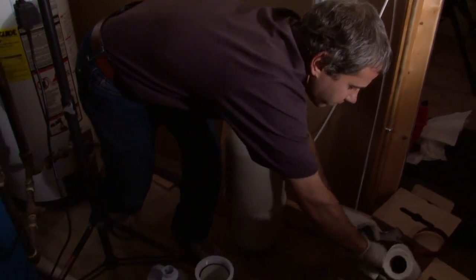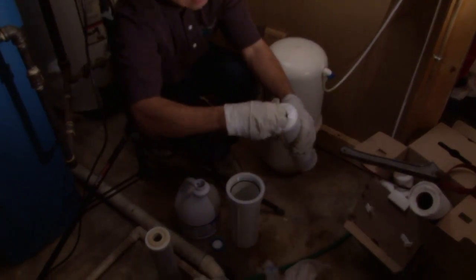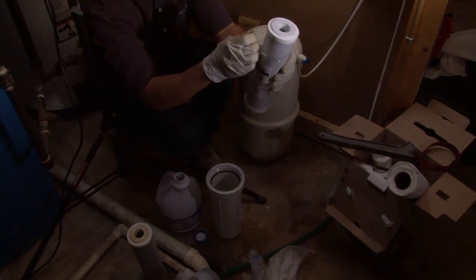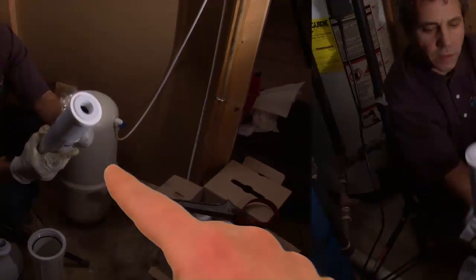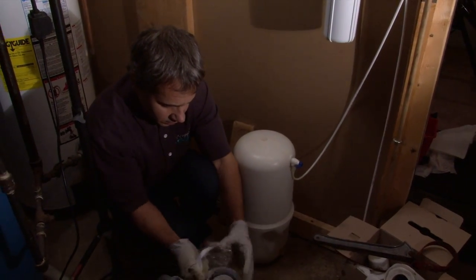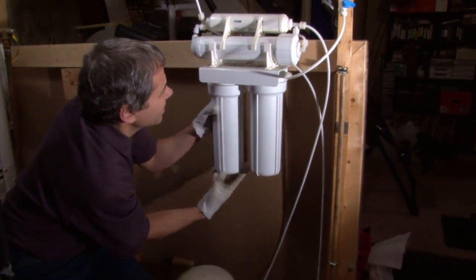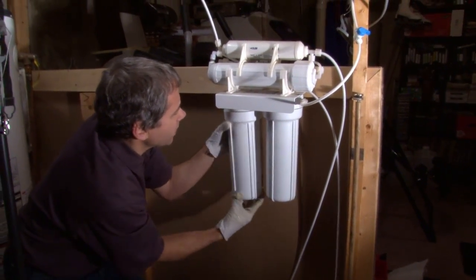So that housing is sanitized. We'll go ahead and put a carbon block right back in. We're doing filter number two first — we could have done filter number one first, it doesn't matter, just so you put the right filter in the right spot. The gasket is on here — don't lose that. Gasket's on the top. I'll get both set up and tighten them at the same time.